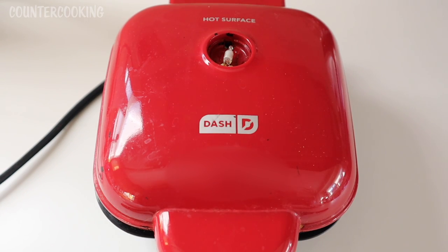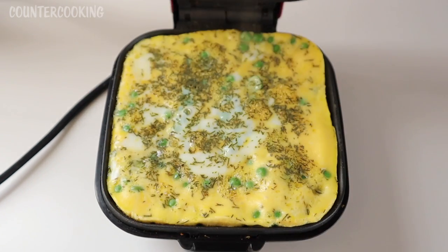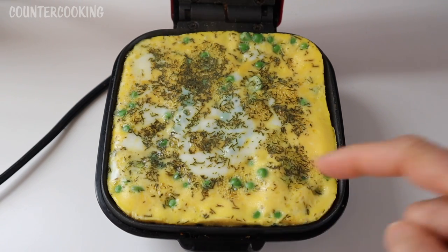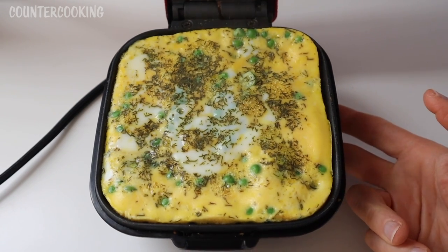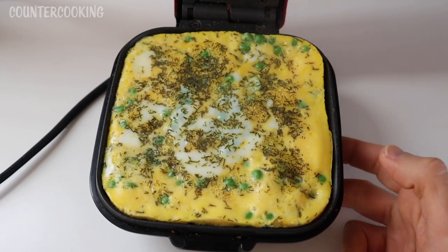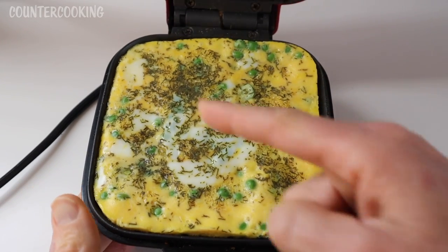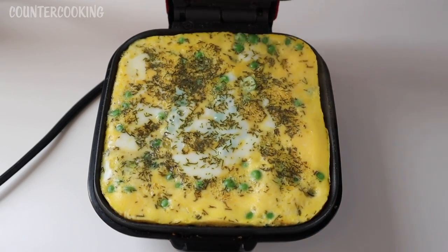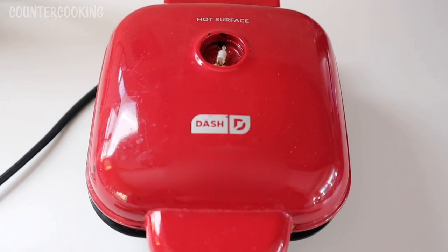It's been about four or five minutes now. I'm starting to hear crackling noises coming out of this, so let's open it. Yeah, it does not look like it's done yet — the top looks a little wet. Usually if you shake it you can see what areas are wiggling and could use a little bit more cooking. So let's cook it for about another minute.